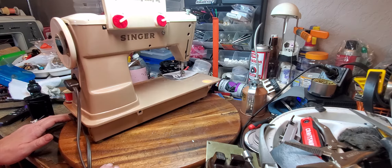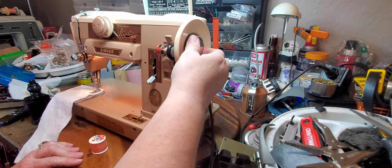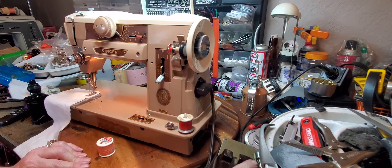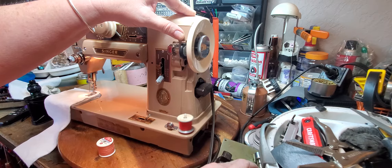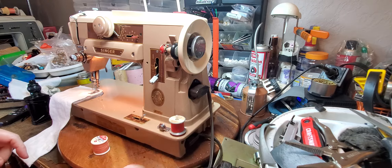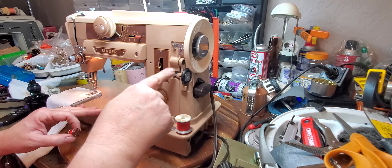This one was probably the easiest one to get going. So let's just start by winding a bobbin. This is the bobbin winding mechanism right here. And in order to wind a bobbin, you have to loosen the clutch right here. You raise the bobbin tire up against the hand wheel. You have three spool pins and this one is the spool pin that you use to wind the bobbin. This is the bobbin winder's at rest position. So while you're sewing, you would put it down here.